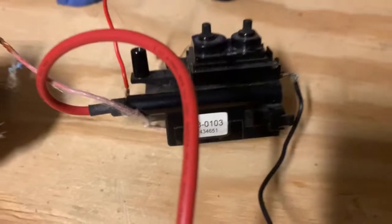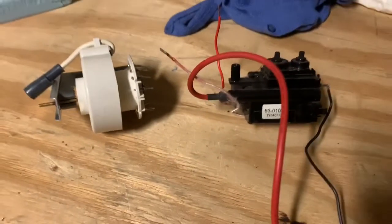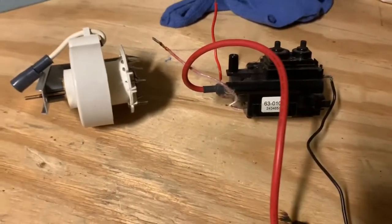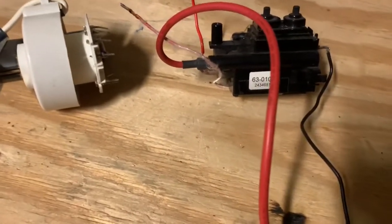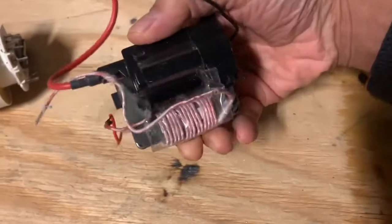One of the things that's useful about these is they can generate high voltage alternating or direct current. With those very high voltages generated by these transformers, it's very easy to make plasma, specifically in the form of a plasma arc. Here are some examples of DC flyback transformers.